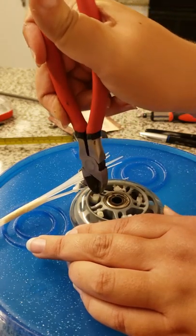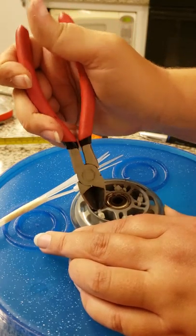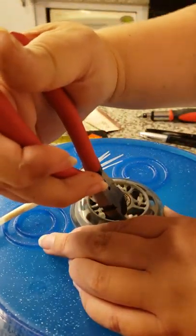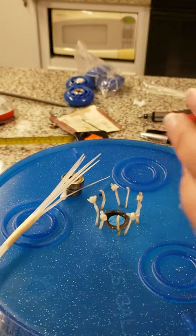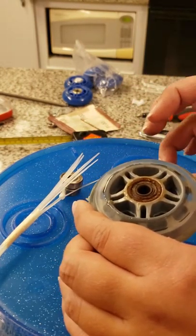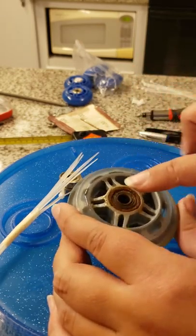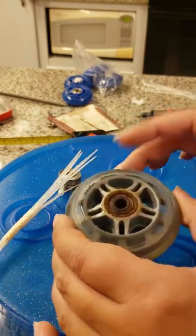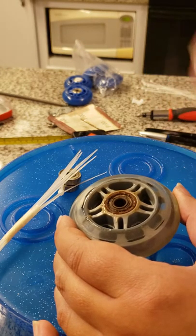Entire wheels cost probably a little less than bearings, and you don't have to worry about fiddling with the whole thing. The whole wheel here just pops off. Now if you're like me and you're impatient and you haven't been careful when you wash your wheel, you've gotten water in here and it's rusted.